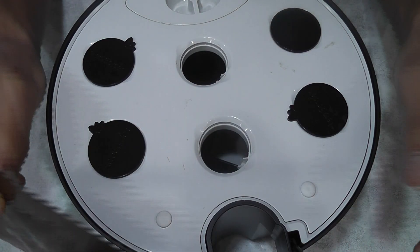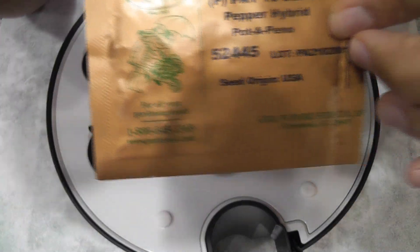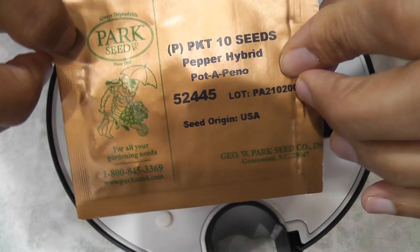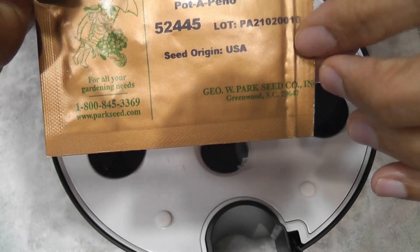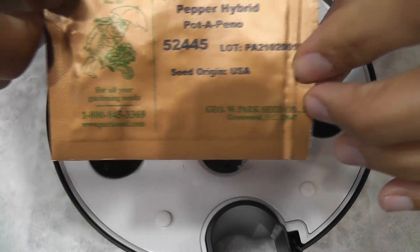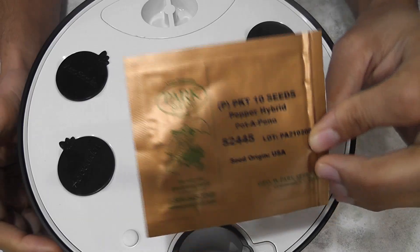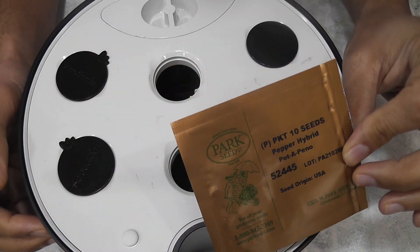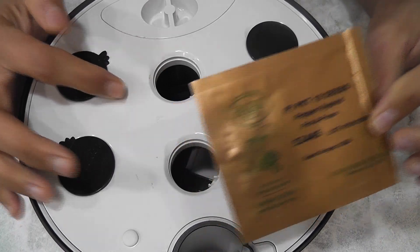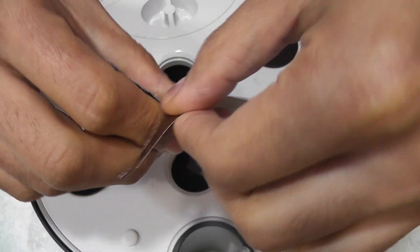I'm starting an experiment to grow peppers in the AeroGarden Harvest 360. This variety is called Portepeno — it's a dwarf plant which usually stays under one foot. Let's see how this will turn out in the AeroGarden. This plant will stay short but grow wide, so I am planning to grow only one plant in this garden. I got the seeds from Park Seed — I'll leave the link in the description below.